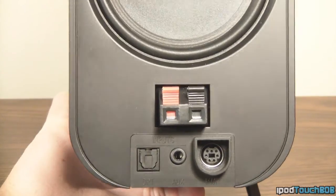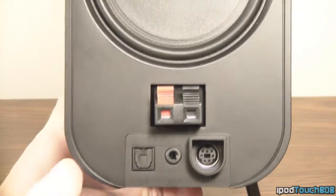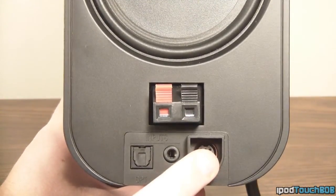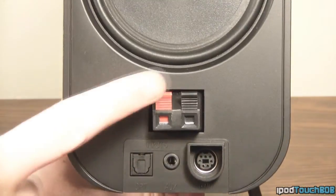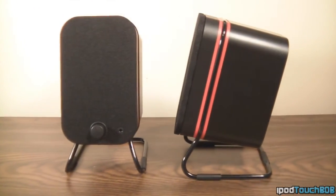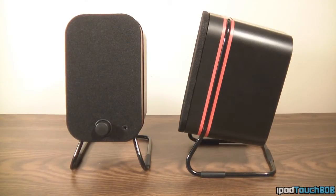Looking at the back of the main speaker, you're going to get a few things: the speaker interconnector to connect the two speakers together, an optical input, an aux input, and a power input. On the secondary speaker, all you're going to get on the back is the interconnecting cable input — there's nothing else you really need to worry about with that speaker.